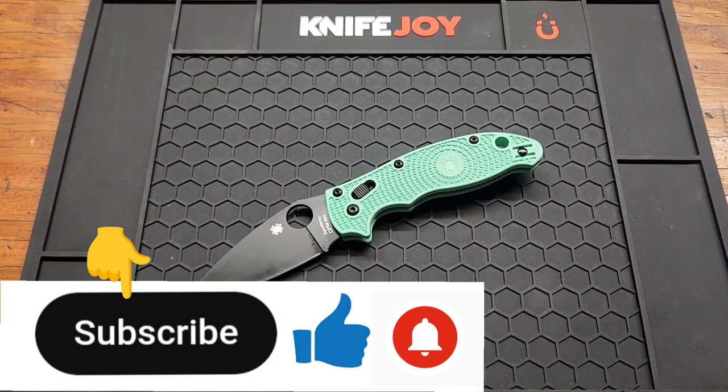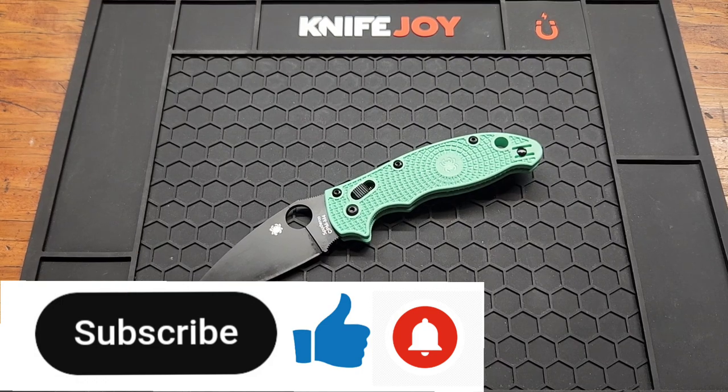I will link this knife down below if you want to pick one up — they're still in stock at least. Subscribe if you haven't already, give me a like and a comment, and I'll see you in the next one.